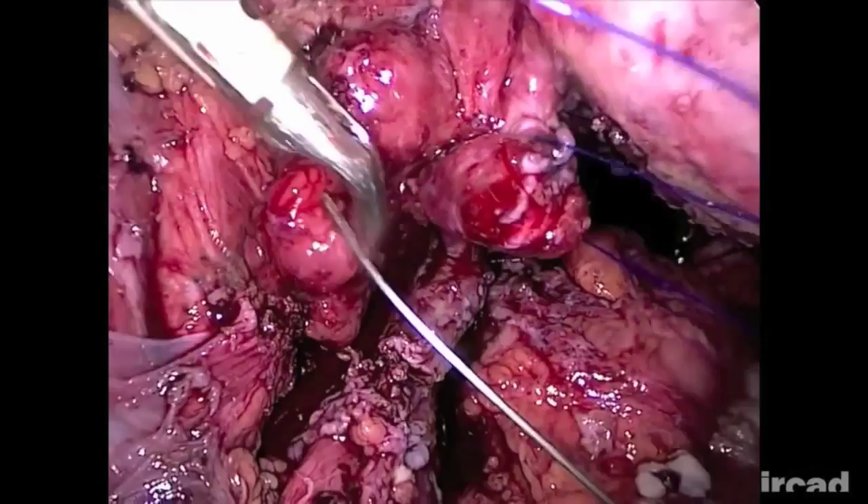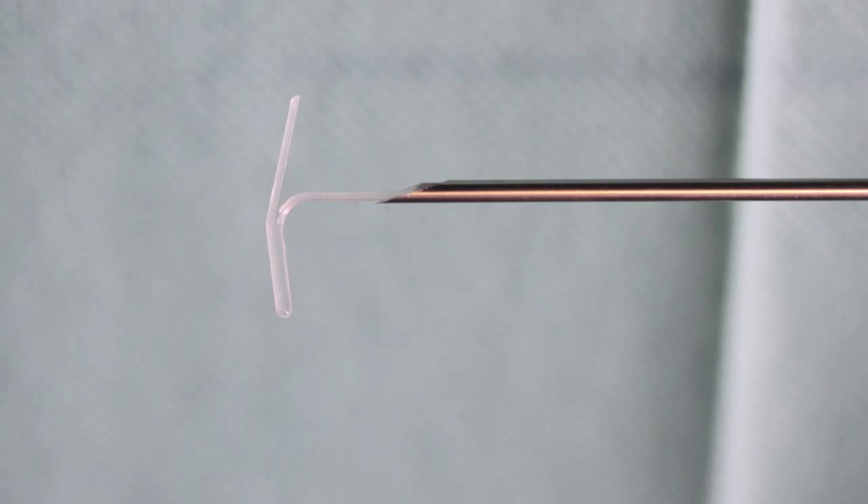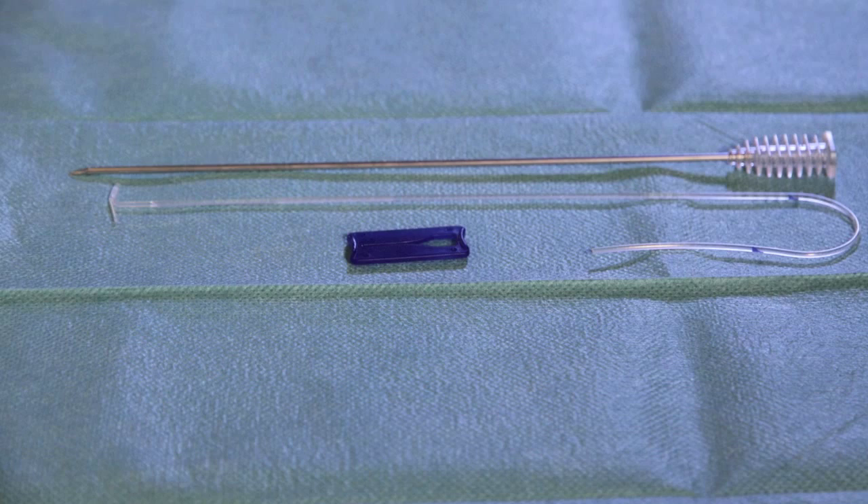The T-Lift is a disposable device especially designed to suspend diverse structures easily and safely. The device consists of a T-shaped bracket, a metallic inserter, and a blue lock. The technique of suspension is particularly simple.